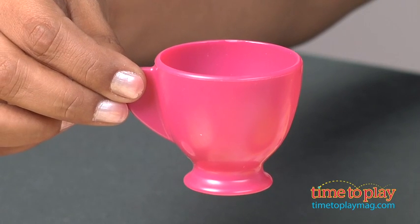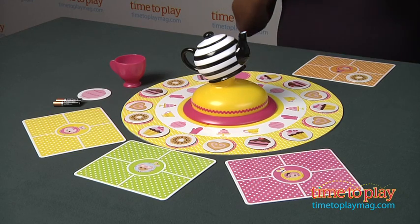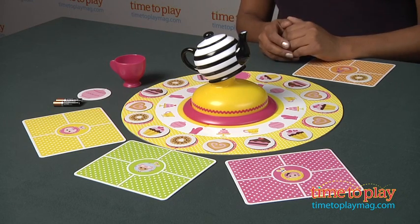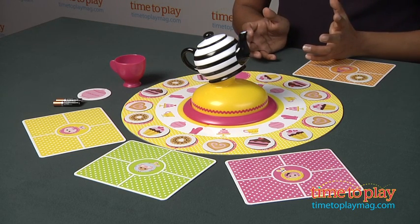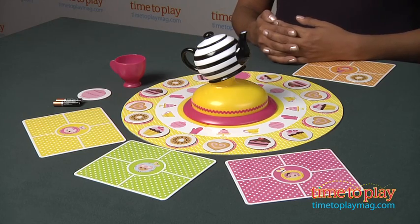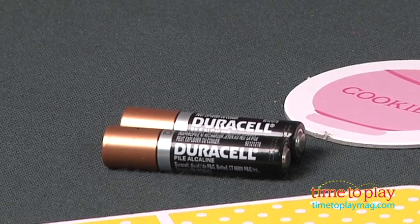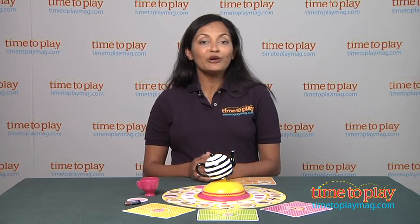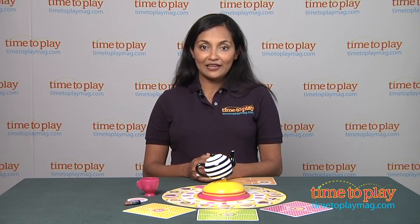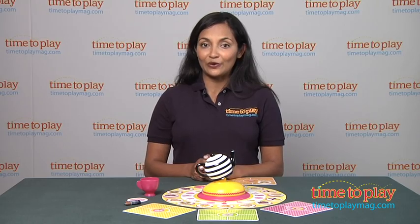This game is really simple to understand and very easy to play. The game pieces are large and very colorful, and the whistling and twinkling of the teapot is charming and very engaging for kids. The Lala Loopsie Tea Party Game is for ages five and above, requires two AAA batteries, and is made by MGA Entertainment. For more information, find us at TimeToPlayMag.com, your number one source for all things play.